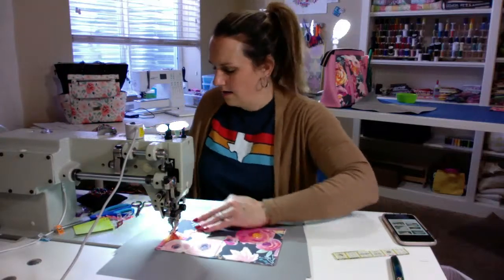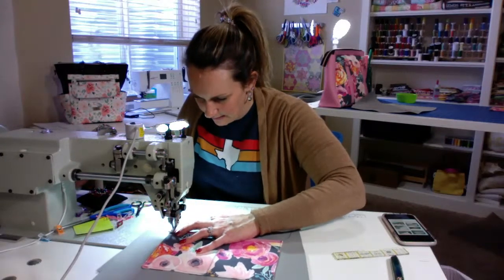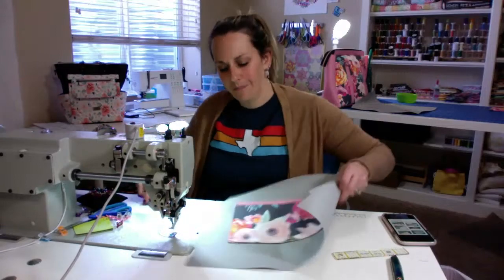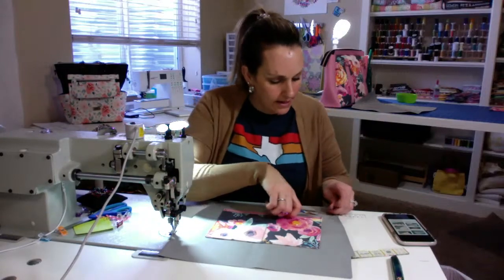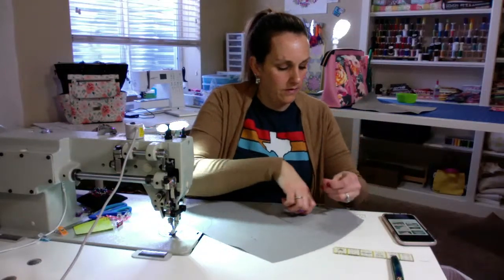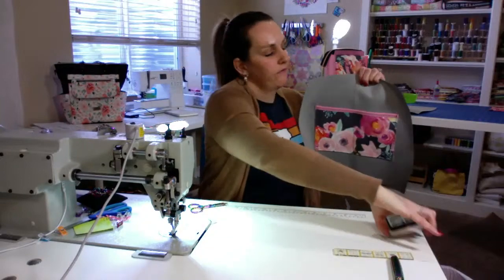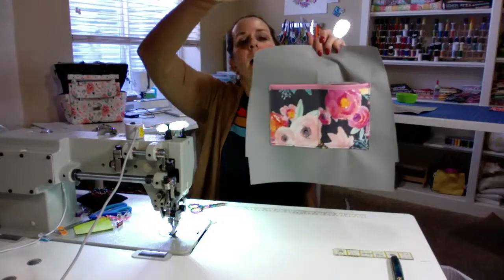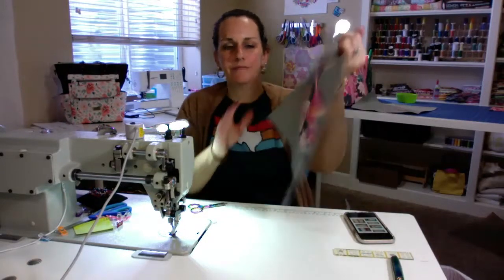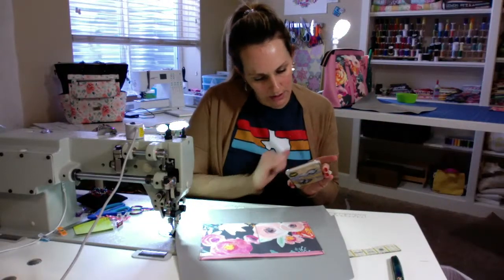Yay! Easy — panels done. Got my... I hope that's big enough for my phone. Oh, perfect — perfect phone fit. That's what I was hoping. I think now we put our inside together just like we did our outside, except I think we're using a half-inch seam allowance.